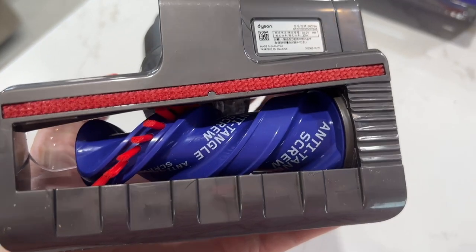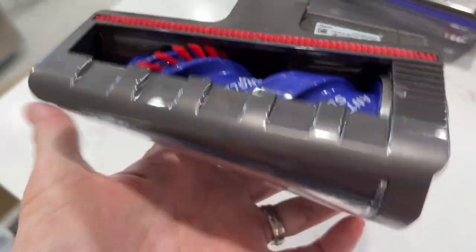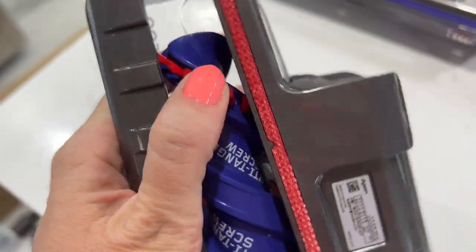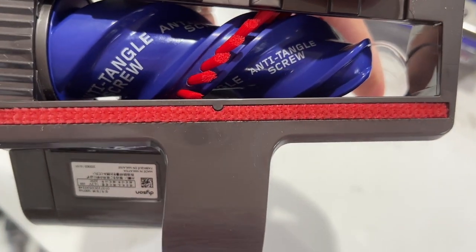Finally, there is the hair screw tool, which has a cone-shaped brush bar that not only picks up longer hair or pet hair, but its shape is meant to prevent hair, thread, and fibers from wrapping around the roller and creating tangles. Hair should eventually work its way off the brush end and into your dustbin.